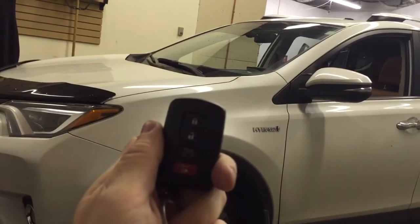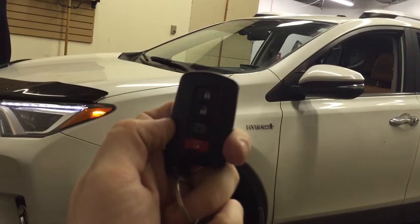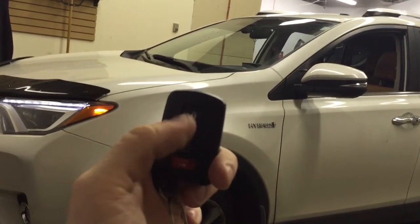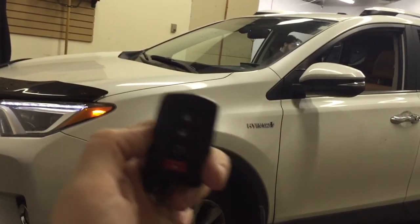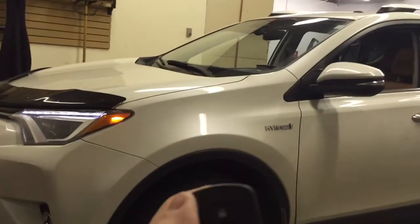You may have heard the siren chirping there when I did that. That is because we have also configured it to control the aftermarket alarm with this key fob too. When you lock it, it chirps the siren. When you unlock it, it chirps the siren, and when the alarm is triggered, it will beep the horn and the siren, which I will show you through the Drone Mobile platform in a moment.